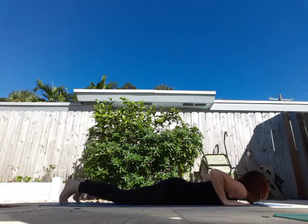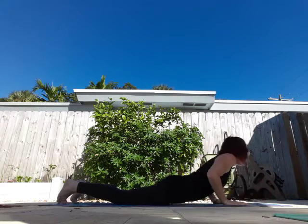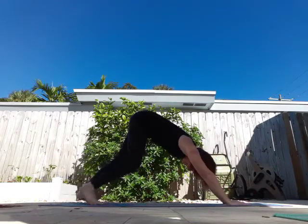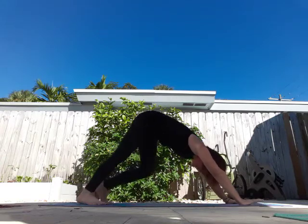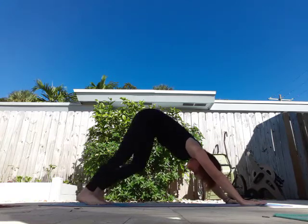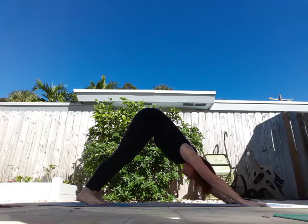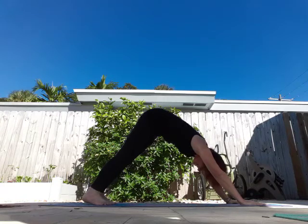Hands come underneath your shoulders, curl your toes under, make your way to downward dog. If I ever have a yoga studio, it's going to be like tipsy yoga — wine and craziness and fun. I can never be serious enough to have a serious yoga studio, but it sure will be fun!